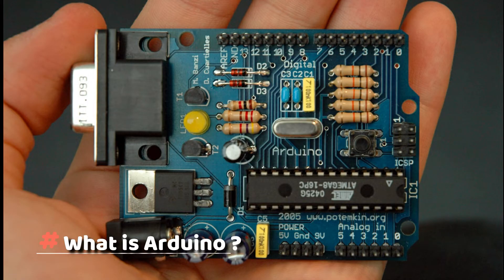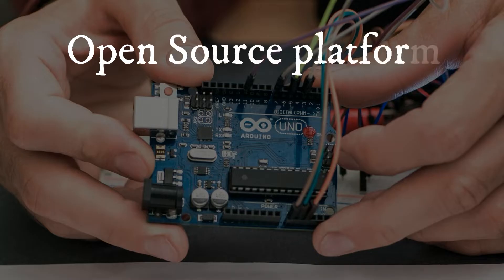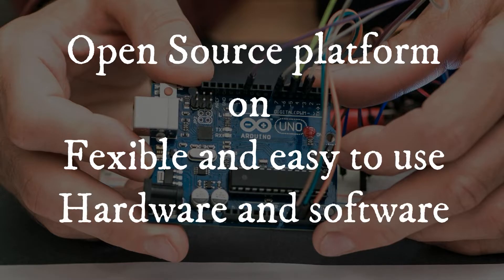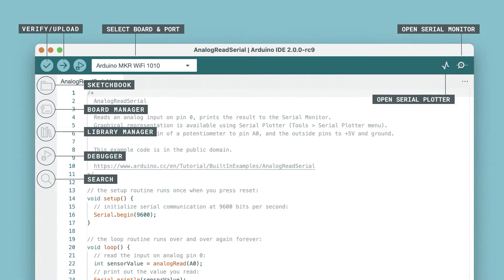So, what exactly is Arduino? Well, simply put, it's an open-source electronics platform based on flexible, easy-to-use hardware and software. The hardware consists of a microcontroller board with various input and output pins, while the software is a programming environment that allows you to write code for the microcontroller.